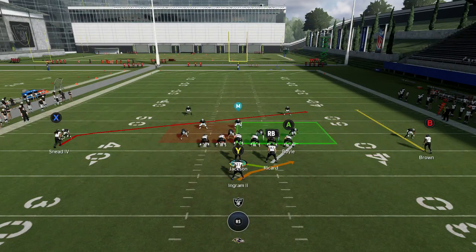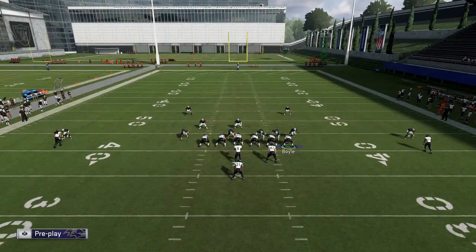In a defense like this I don't think I would run it. You'd always want to make that read, but especially with a receiver like Willie Sneed over there — he's just not going to get off press coverage efficiently enough in time for me to throw that route before my linemen get downfield.